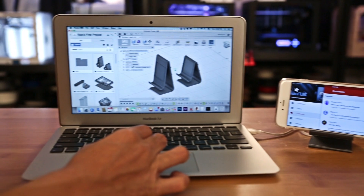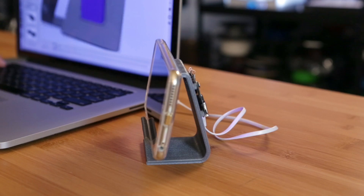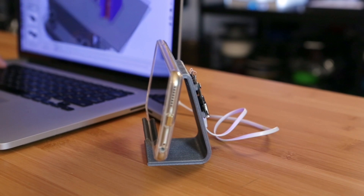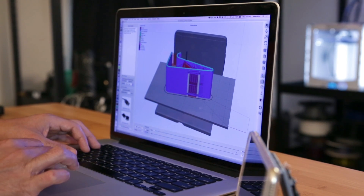We designed this stand in Fusion 360 and sized it for an iPhone 6 Plus and a Nexus 7 tablet. The files are public so you can make this stand fit any other device. We think it's an easy project that will help you learn more about the design process.